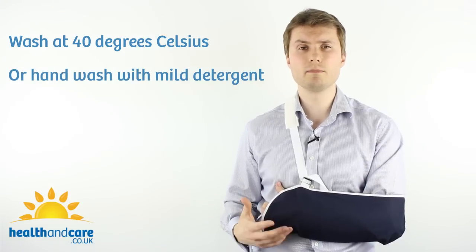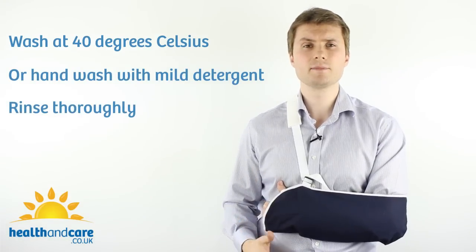Washing the sling is really straightforward. You can wash it at 40 degrees Celsius or you can hand wash it with a mild detergent, rinse thoroughly and then air dry.